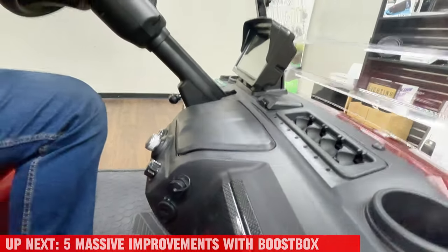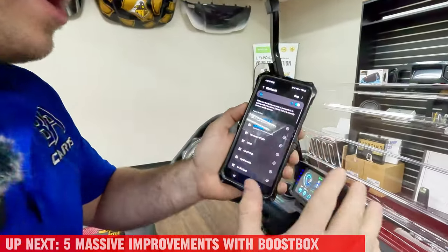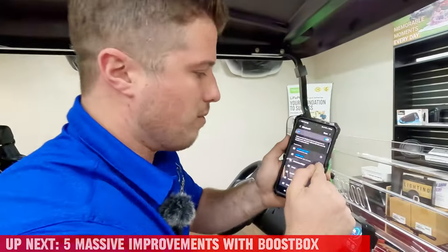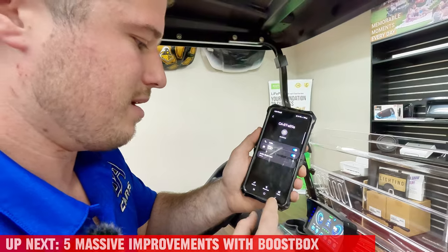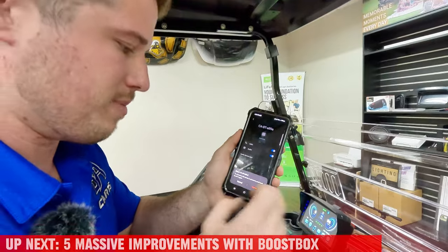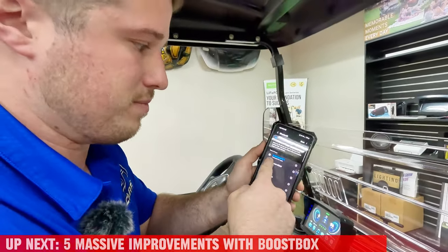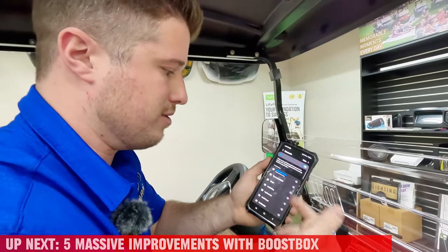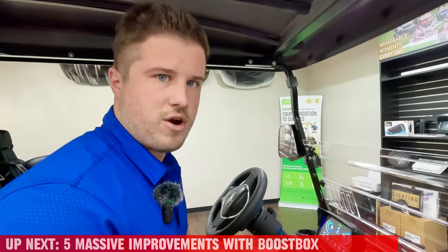That's done. Now turn the cart on. You want to unpair and disconnect your phone from the screen - click unpair, not just disconnect, so your phone doesn't pair to it again unless you actually try to. Then you're going to search for a Bluetooth signal called Audio Control BT1. Once you connect once, it'll automatically connect every time you turn the cart on.